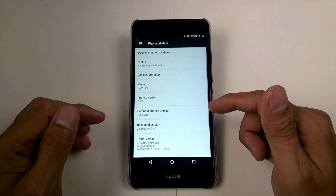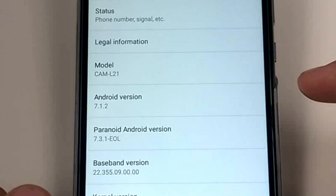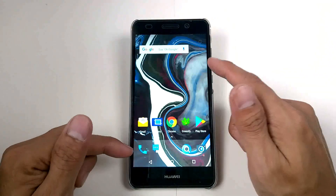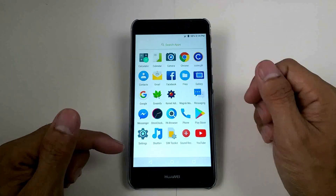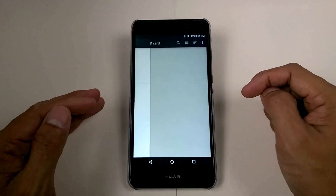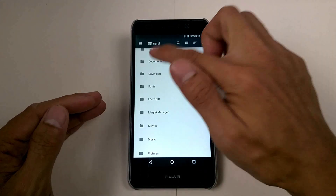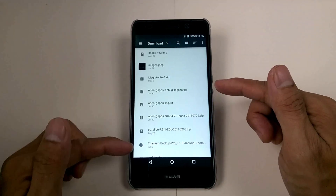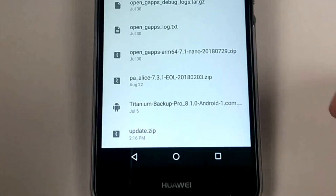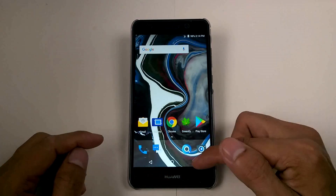This Paranoid is a Nougat-based Android version. I've already downloaded the firmware C636-B250, and here's the file. I'm going to flash this using TWRP custom recovery.